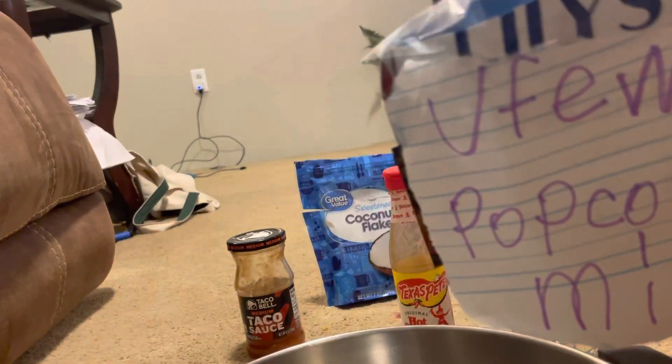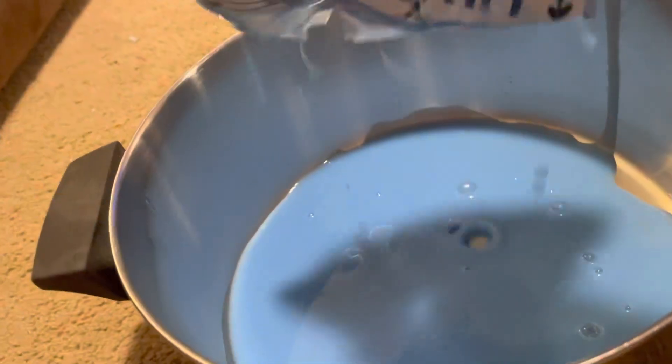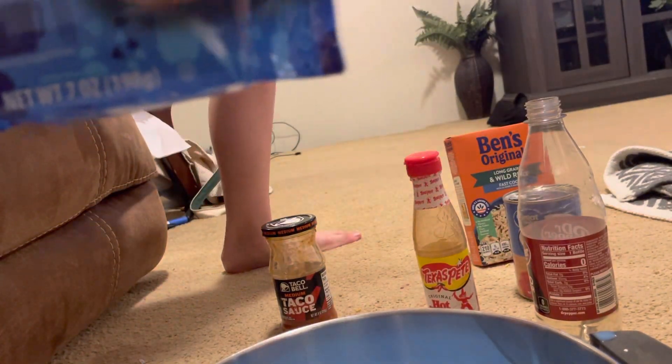It feels very interesting. Oh my goodness, it's blue. I do believe this is our fabric softener. Look at that. It smells like cleaning — it smells like clean clothes. Let's put that up here so it doesn't drip.